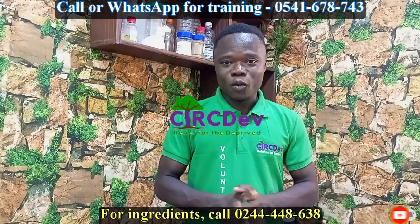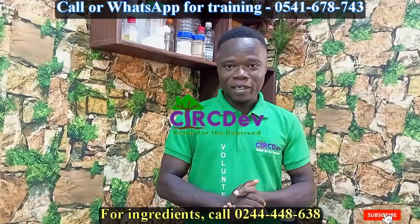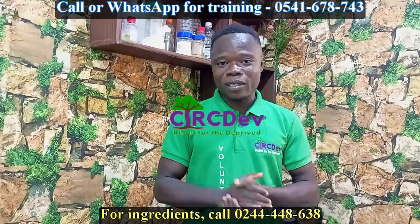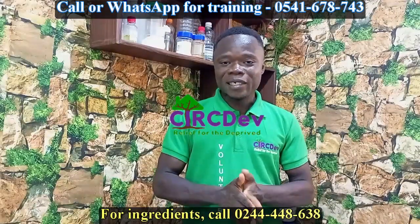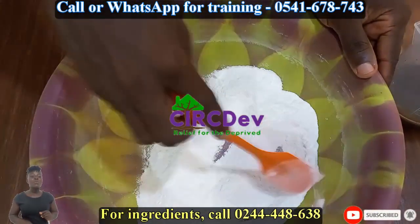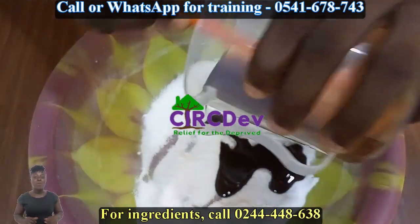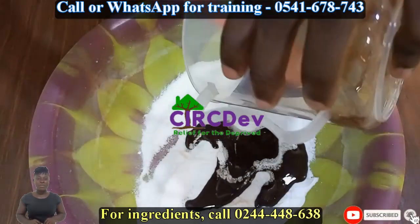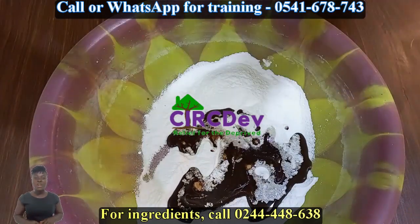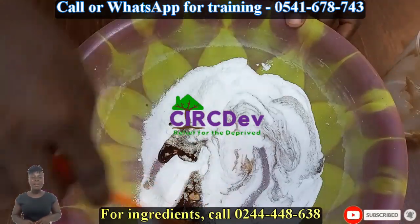If you have a washing powder, you can use the water. You can use the fragrance and the water.